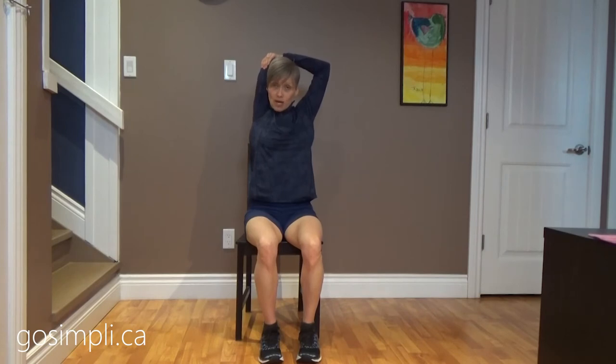Stretching is the best way to say thank you to your muscles — they absolutely love it. You do need to have warm muscles before you stretch them though. If you're trying to do deep stretches, make sure you're not stretching cold muscles.